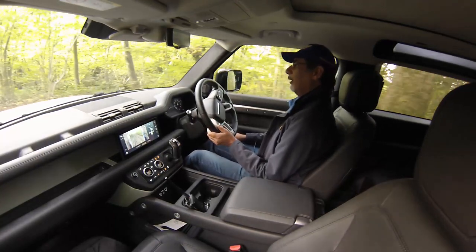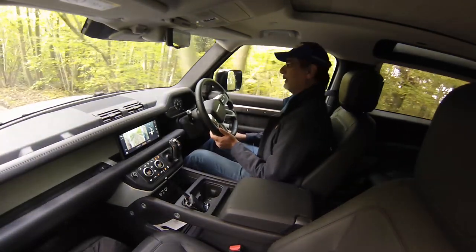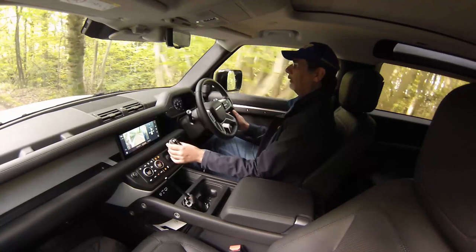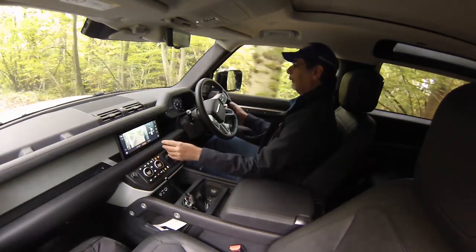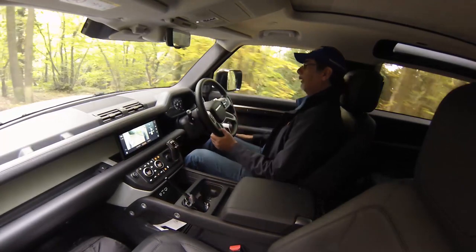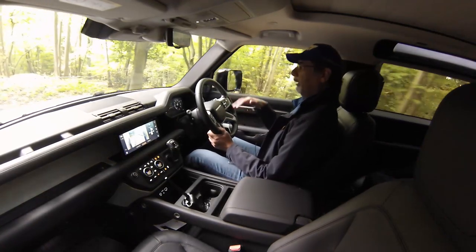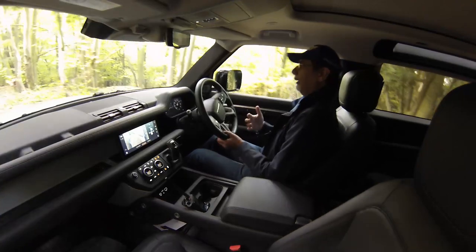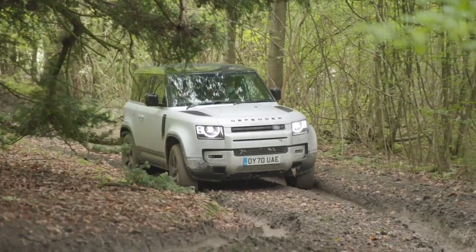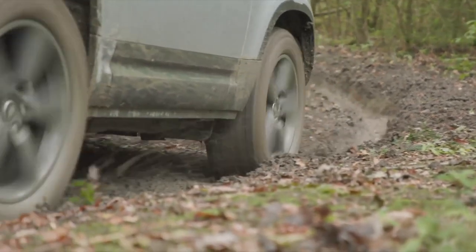This is Land Rover country. So far we've done two sections of woodland with no problems at all. I'm on hill descent control right now and the car just makes everything look so easy. We've gone through some really deep mud splashes — you could actually stop in the middle of it and set off again and it's fine. These are base spec cars but they have everything you need, and they're the kind of cars a lot of people would buy, particularly in Europe for fleet sales.